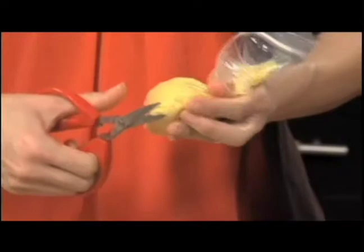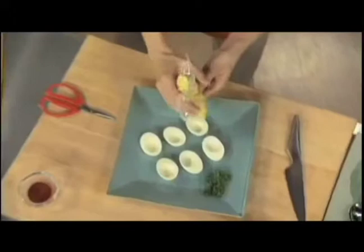And here's the cool part. I put it into one of these resealable bags, and I take the end just like that and at an angle I cut it, just so. And then here's the fun part — you get to fill the eggs. You just aim for the center. You know what? I'm going to have you finish off the last two. So there you go.